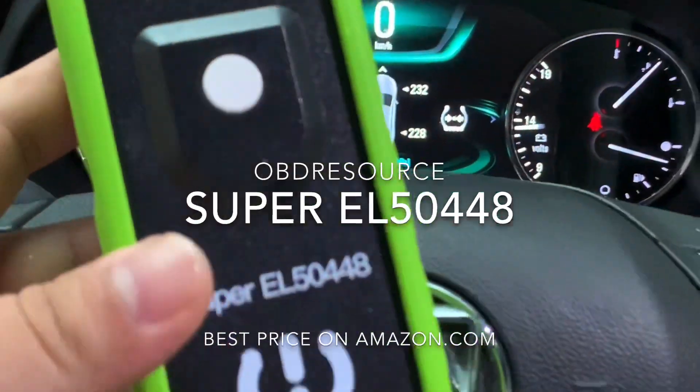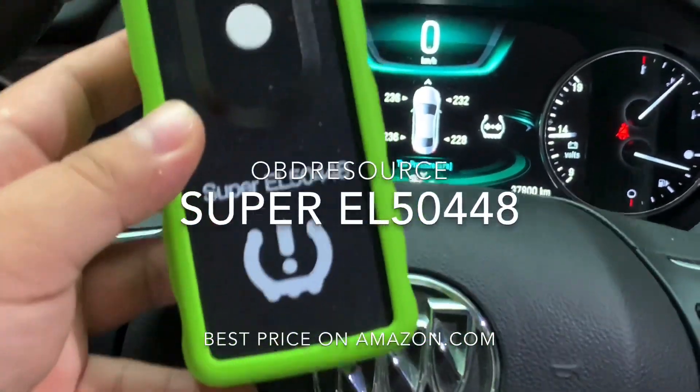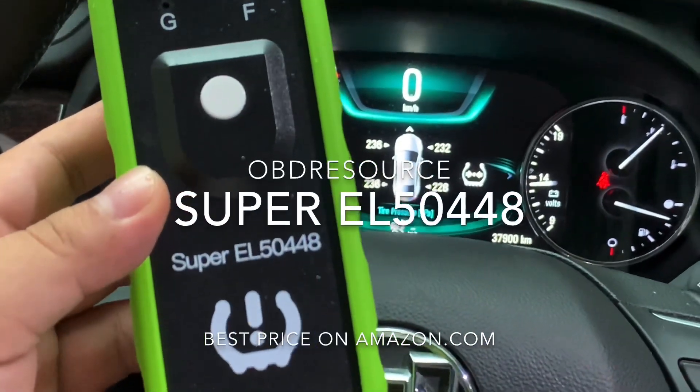We used the Super EL50448 to complete this process. Thanks for watching. Bye bye.